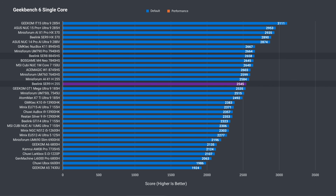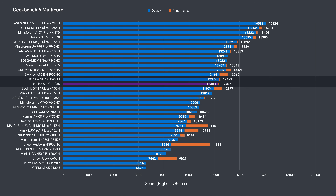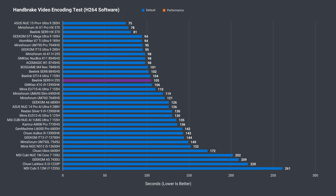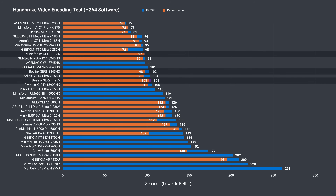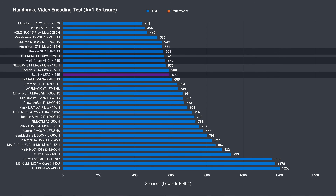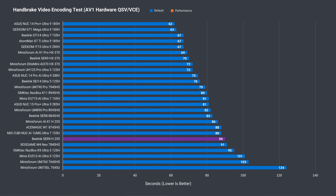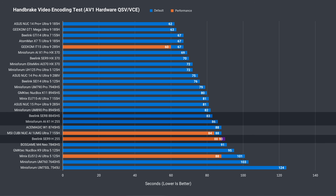Geekbench single core gives the win to the Beelink SR8, but the SR9 is close to the Mini's Forum. In Geekbench multi-core, there is very little difference between the SR9 and SR8, with the Mini's Forum getting the clear win — so the faster memory speed didn't help here. Not much changes with the H.264 CPU video encoding test; the Mini's Forum wins again. The differences are more noticeable in the longer AV1 CPU encoding test, where the SR8 also comes out ahead. Switching the same AV1 encode to the iGPU, both the SR8 and Mini's Forum do better, and faster memory speed did not make a difference here either.